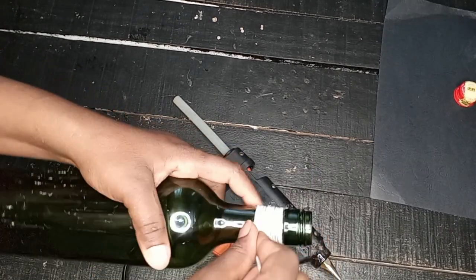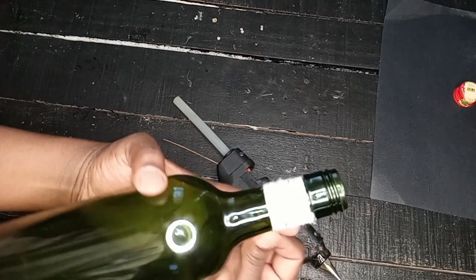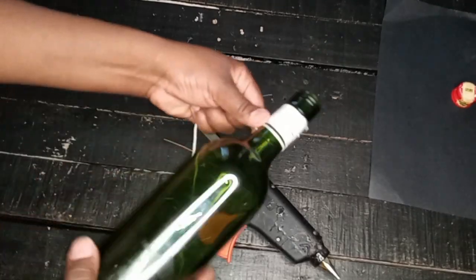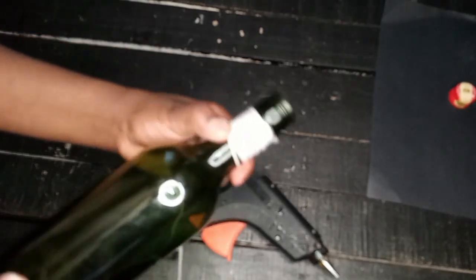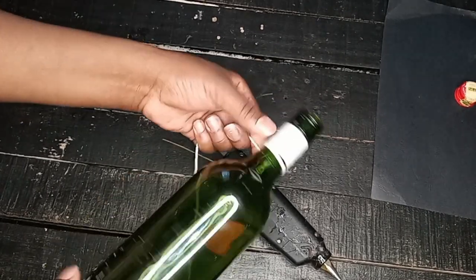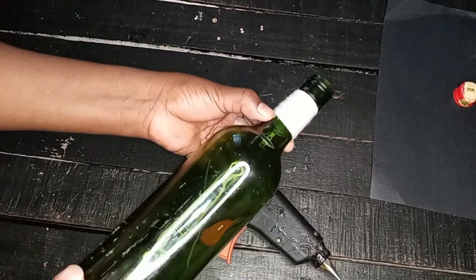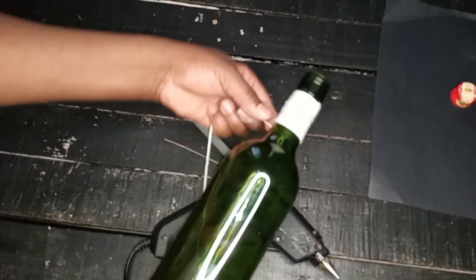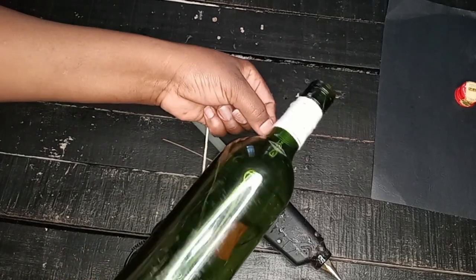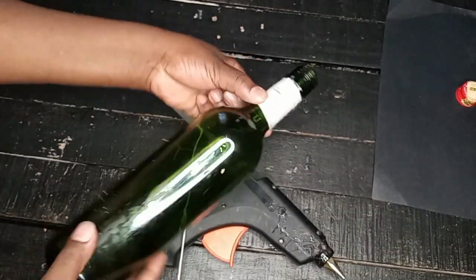Starting from the open top gives you a headache at the point where the bottle starts taking a different shape. So I advise starting from the bottom and coming all the way up to the top. As you wrap, make sure the yarn strands are close together. You can use glue to hold them down, but not every single time — just at the starting point, then wrap all the way down with no glue.